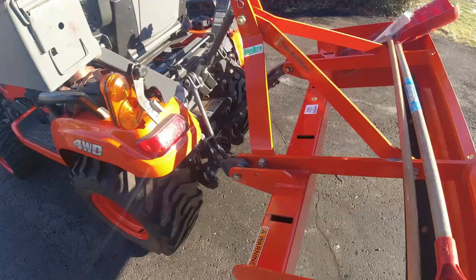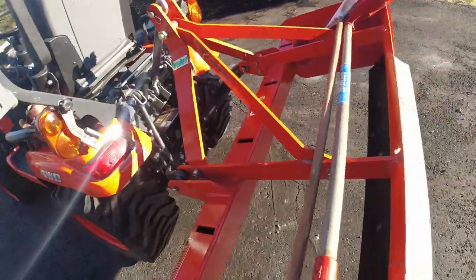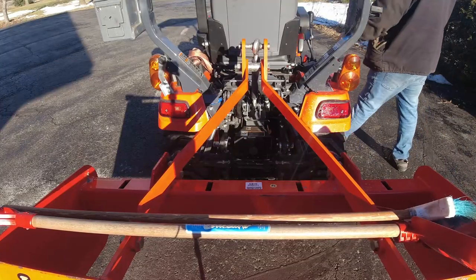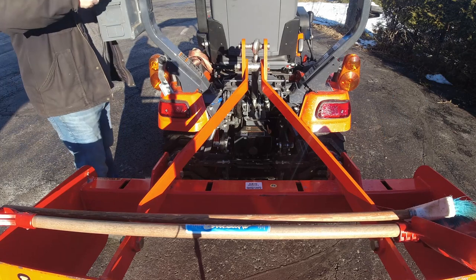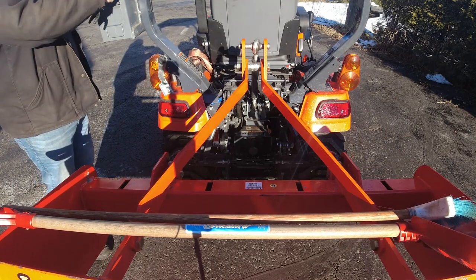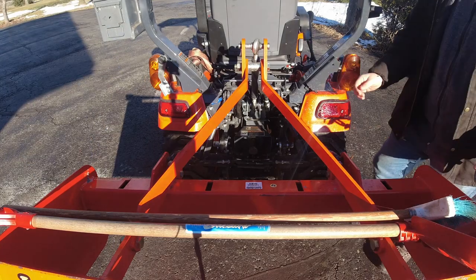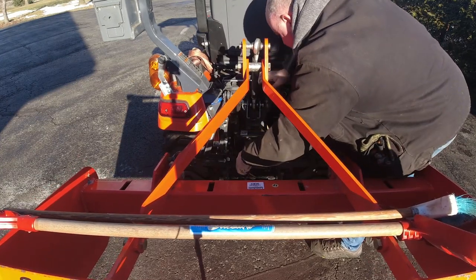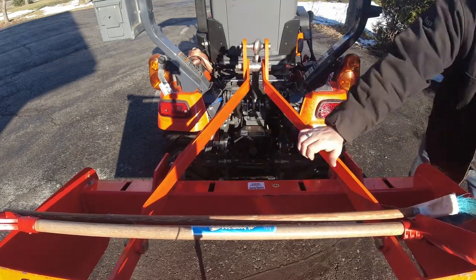I'm going to let it run just to get up to temperature. If you're looking to do maintenance on your tractors, you can download the My Kubota app — it has all of the manuals needed, all the maintenance intervals, all the steps to take, and they have really good videos on how to do stuff. That's what I'll be using to do the 100-hour maintenance on the tractor. I'm also going to tighten this up again as it seems to have loosened.